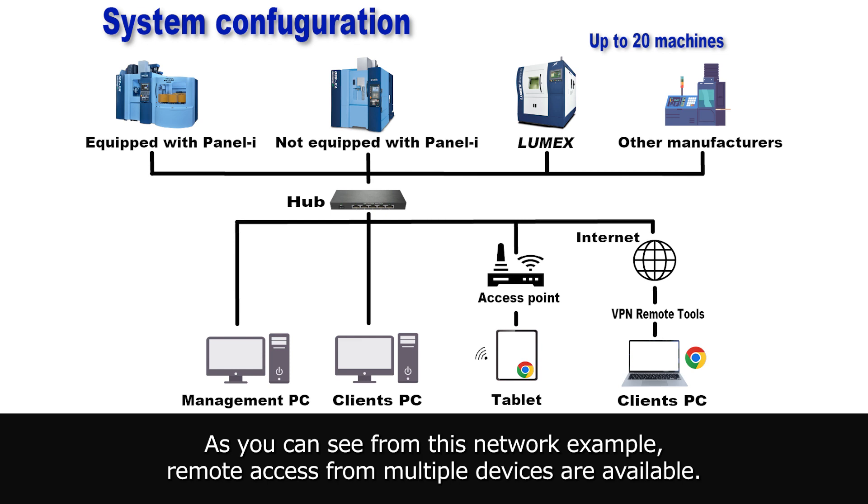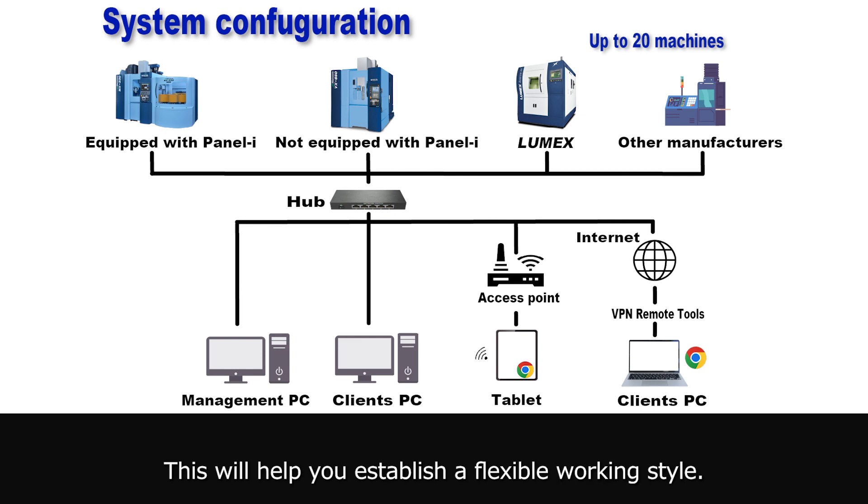As you can see from this network example, remote access from multiple devices is available. This will help you establish a flexible working style.